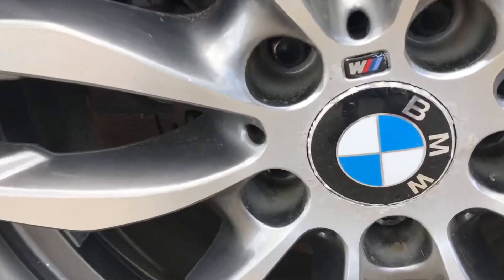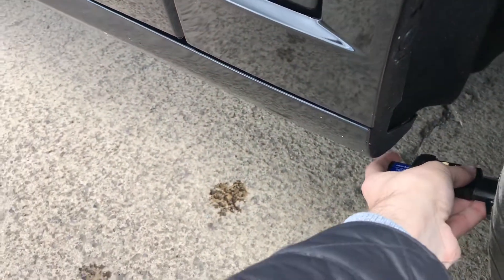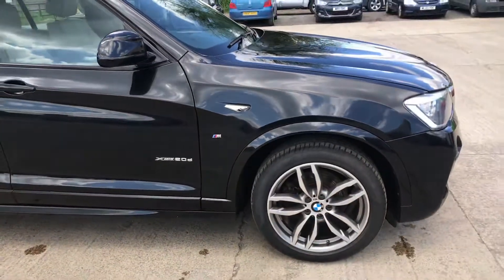It does look as if the wheels have been refurbished — just something worth pointing out. On the front right tyre you've got a Pirelli with nearly six and a half millimetres of tread, which is plenty.